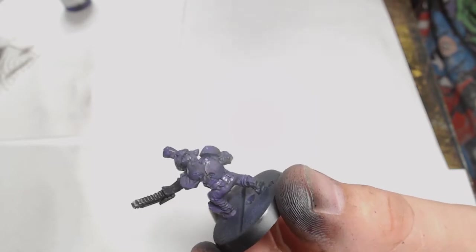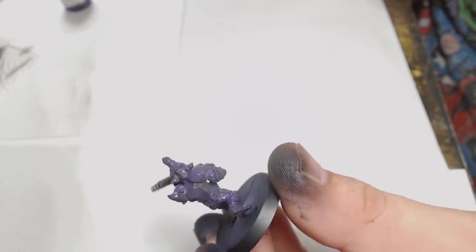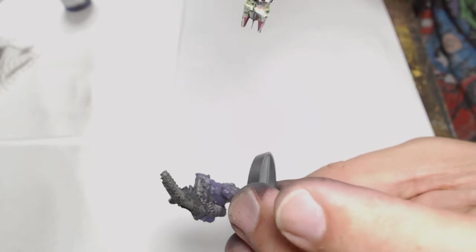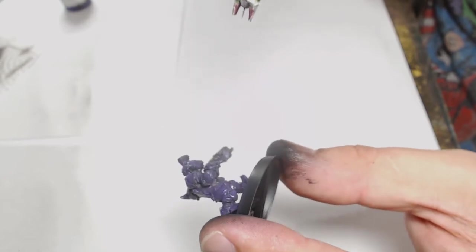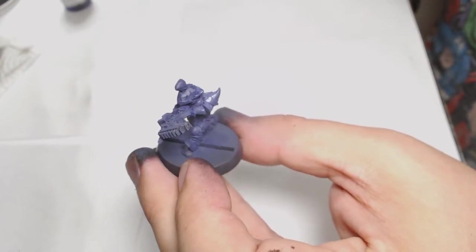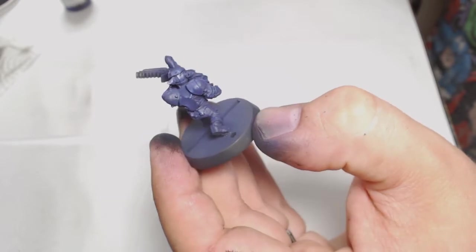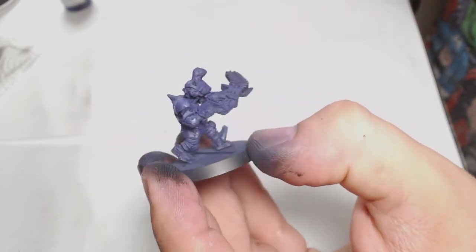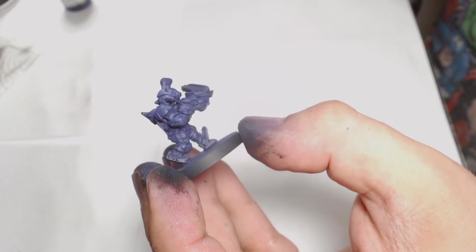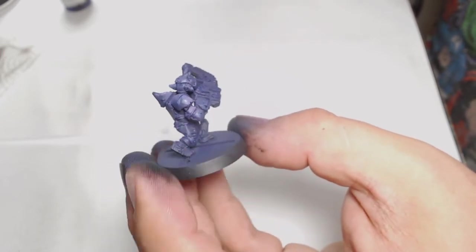I'm making a start with a slightly different paint scheme to normal. Straight on with the airbrush — as always, you can do any of these techniques by hand, the airbrush just makes it easier. I'm using Leo's Violet as the base colour because I'm going for a purple colour scheme on this guy. I haven't decided whether that'll be the core scheme for the whole team or just special weapons. I'm getting a couple of decent coats on for an even base to work with, then moving on with GW's Genestealer Purple.